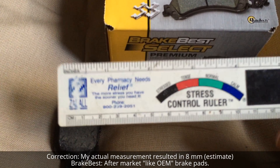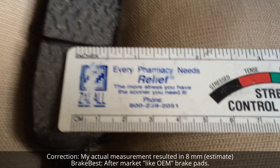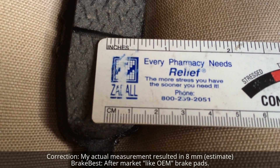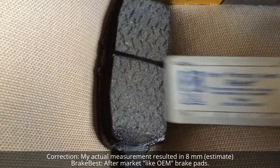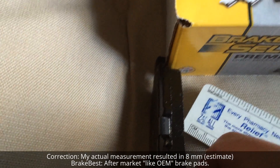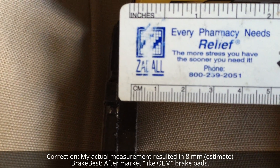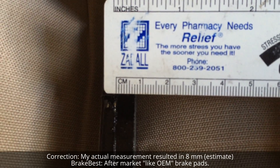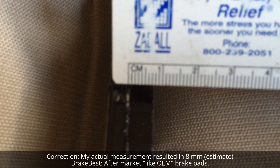To convert, one centimeter equals 10 millimeters, so each line on the metric side is one millimeter. A brand new brake pad should measure eight and a half millimeters. To measure it, line up the ruler at the metric system and just where the pad starts and ends — not all the way to the back, just where the pad material begins.